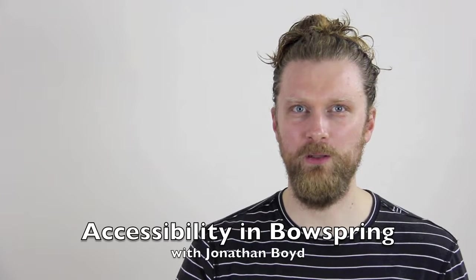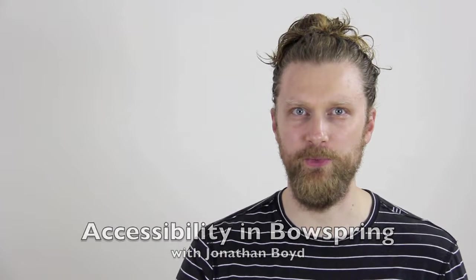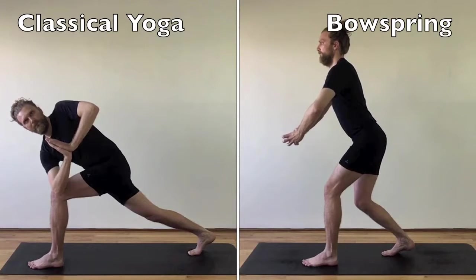Hi, I'm Jonathan Boyd. The Bow Spring practice makes traditional yoga poses more accessible. For example, twists are less deep.